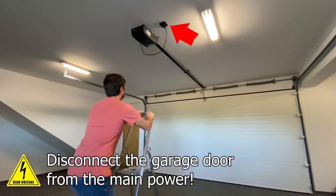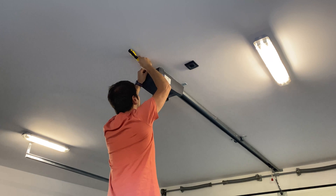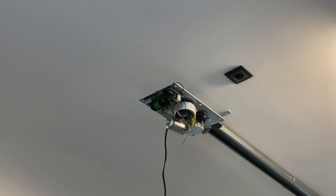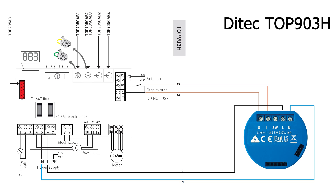Before removing the garage motor cover make sure it is disconnected from the main power. Then remove the garage motor cover. Once the garage door motor is exposed it's time to check the manual and see where to connect the Shelly. Most installation manuals have a diagram of the circuit board — this one is a DTEK top 903H.